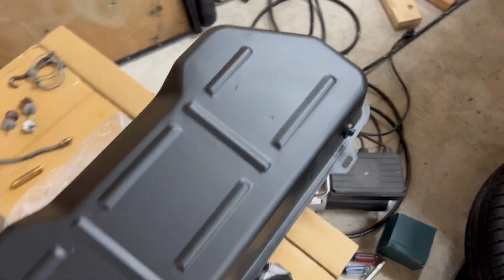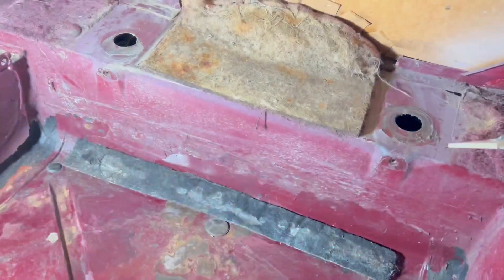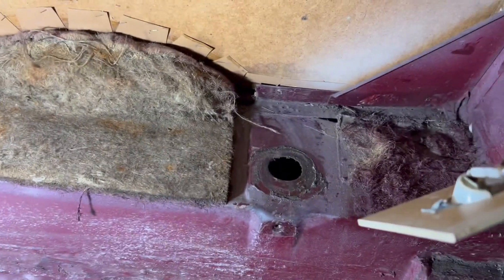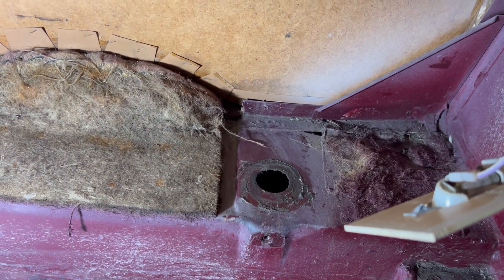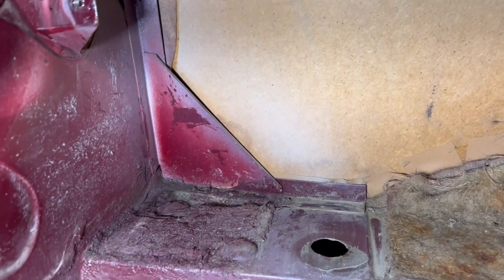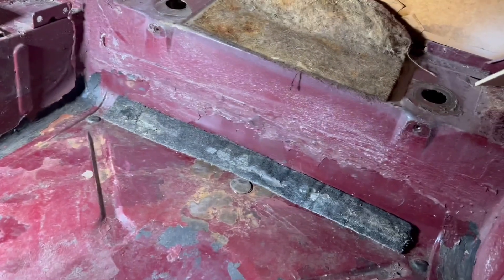I'll show you the inside of the trunk. Here's what it looks like if you've never taken the fuel tank out before — that's where the fuel inlet or outlet was. That hole is where your drain is, but I don't think I'm going to use a drain on this tank as it doesn't really come with a proper one. There are your connections up there where your fuel tank attaches. It was pretty easy to get out; draining it was the hardest part — getting it out was actually pretty simple.